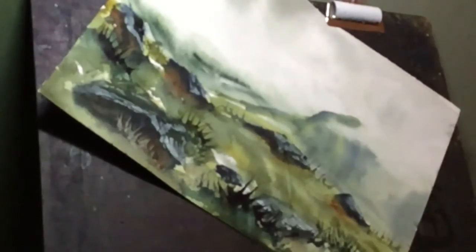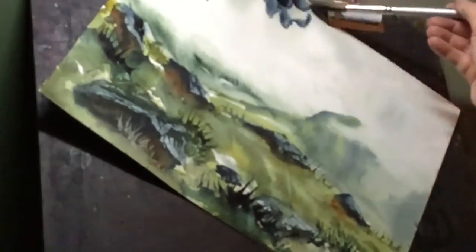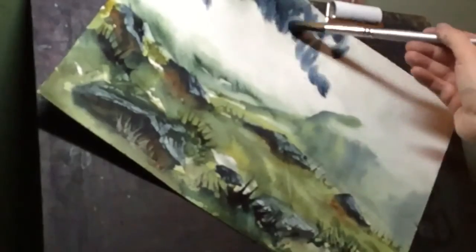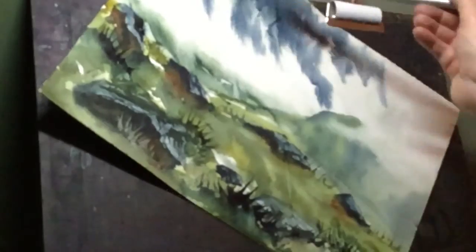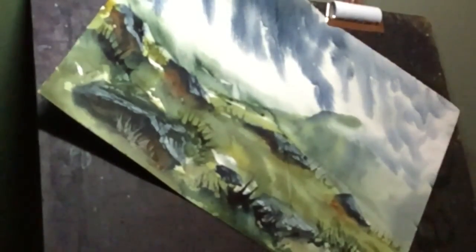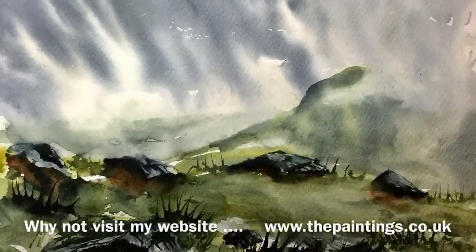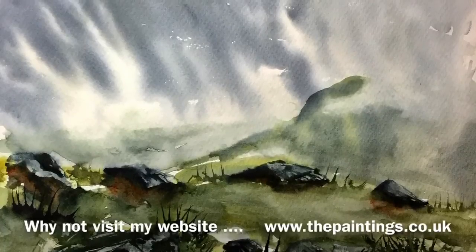I really like the way that the dark paint runs down the paper — it creates that gorgeous look of a stormy sky. Here's the original photograph — quite a nice and dramatic scene, hardly any colour or depth — but the painting's quite different with lots of rich colour, depth, and a really rainy-looking sky.